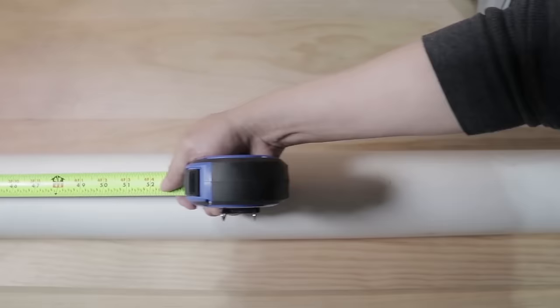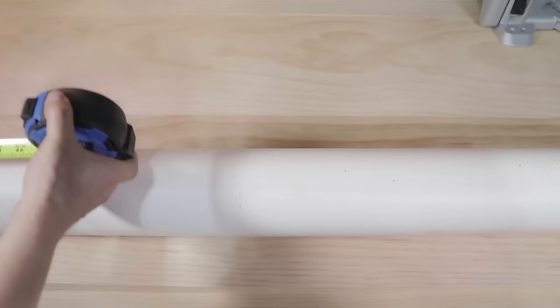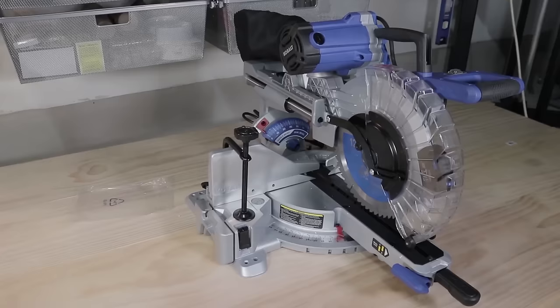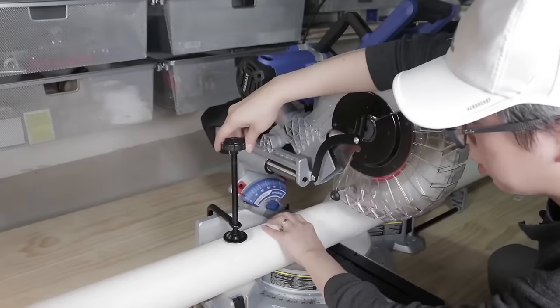First things first, I'm going to measure and cut this large 4 inch PVC pipe down to the 5 feet that I need for this project. For this project, I'm also switching out the saw blade to one that's specifically made for cutting PVC pipe and other plastics.